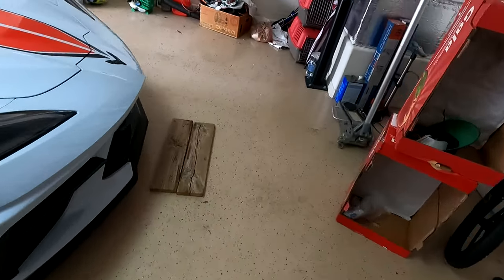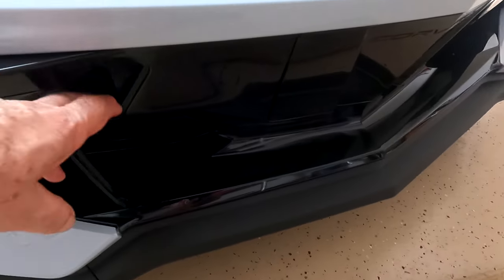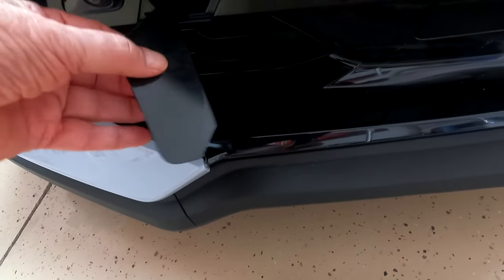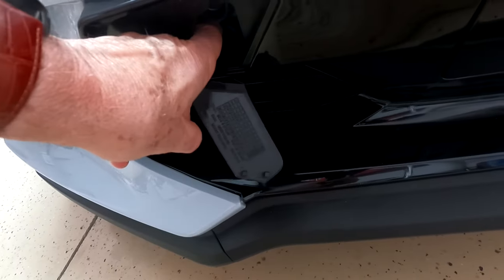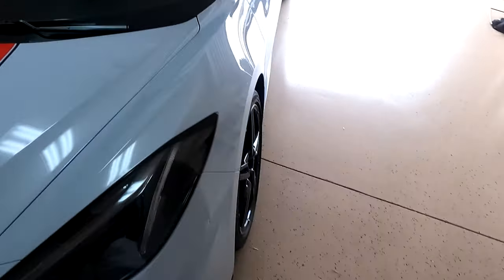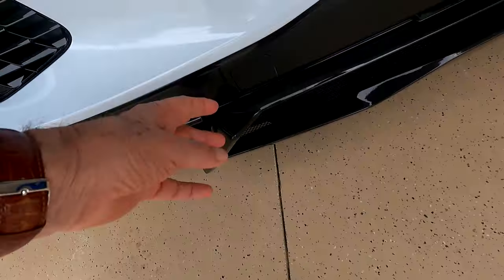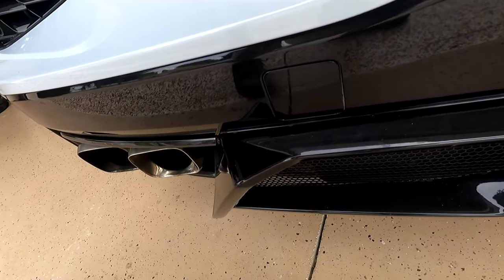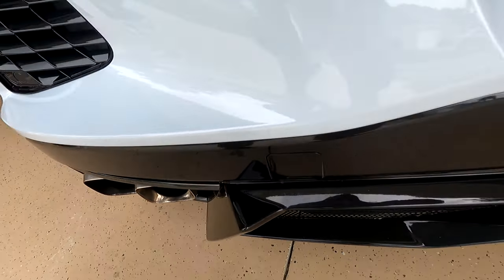The subject of the second part is tow hooks. There is a place right here that comes out, that you can open up, where you can place the tow hook right in there. Not only is there one on the front, but there's also one in the back. You can see the shape — I've had this opened. It fits pretty snug, but that's the tow hook spot for the rear of the car.